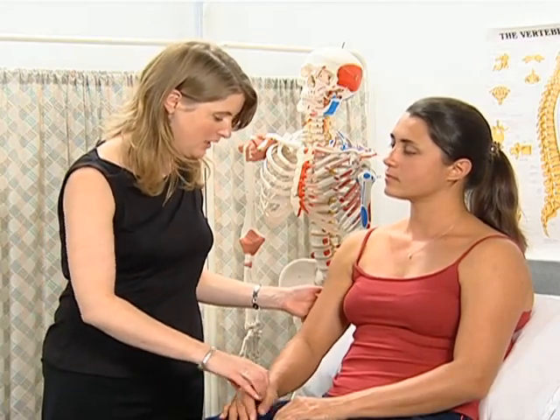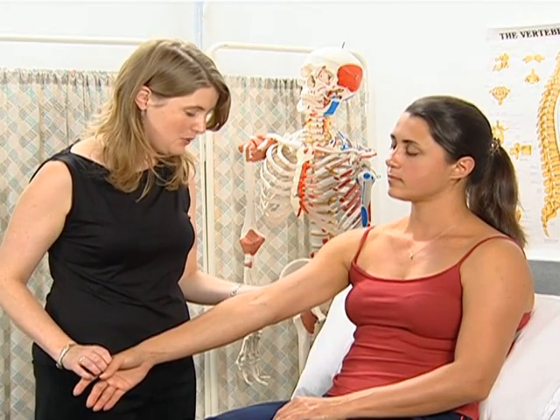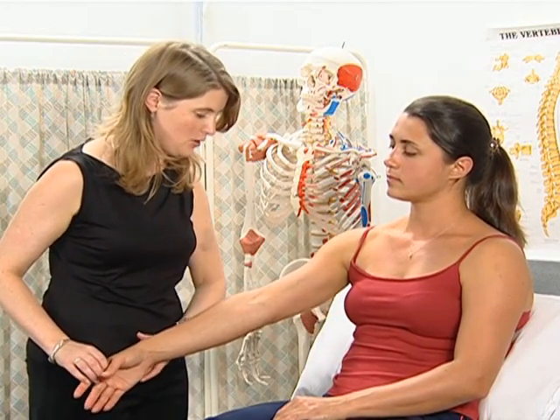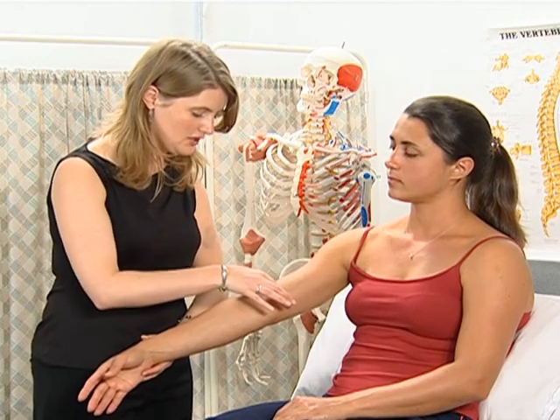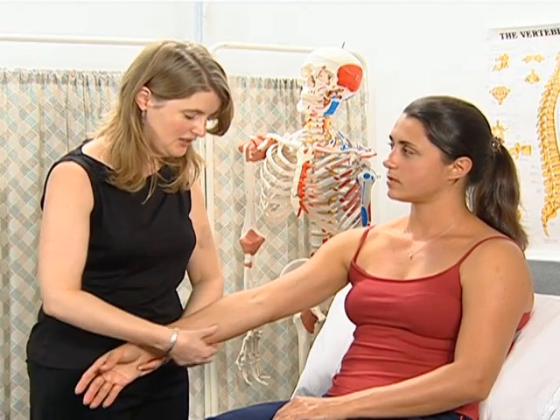Moving on to examination of the elbow. The first thing we'll refresh is the surface anatomy of the elbow. The elbow joint is formed by three bones: the humerus, the radius, and the ulna.